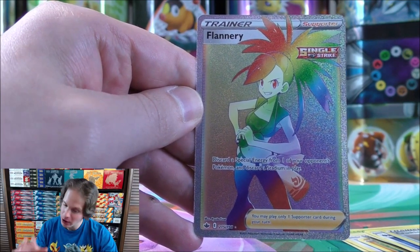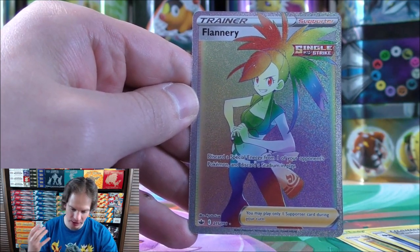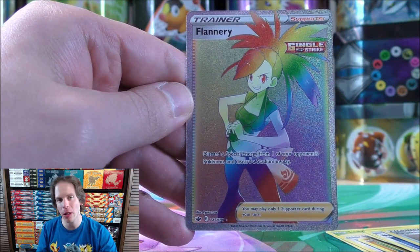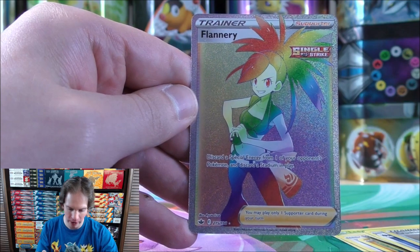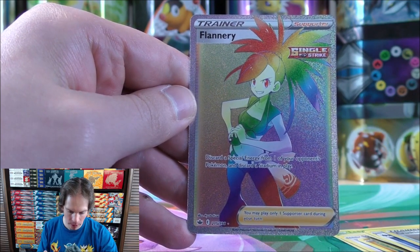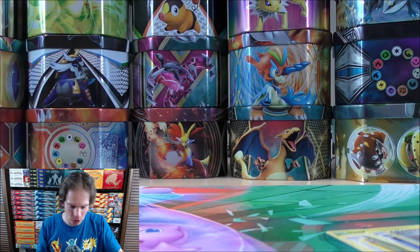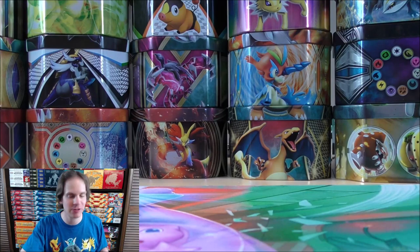These Rainbow Rares are somewhat new in the TCG since the release of Sword and Shield Base Set. Flannery is a disruptive supporter — a great pull not only for a collector like myself, but from a box geared towards the competitive player. Flannery says: discard a special energy from one of your opponent's Pokemon and discard a stadium in play. So let's see what happens in this final pack, but the box has been made.